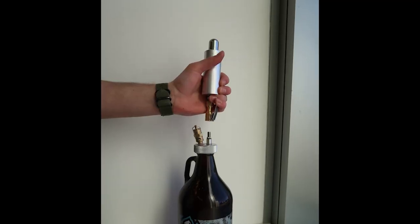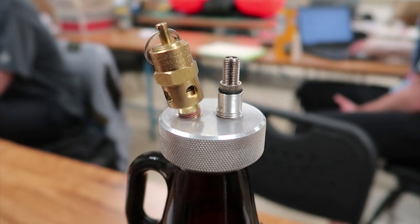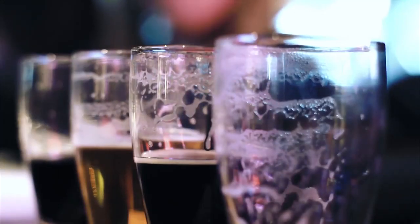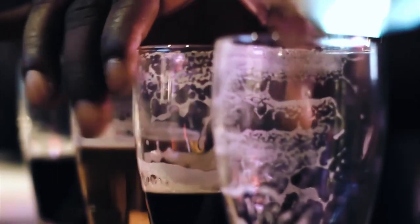In order to achieve our design goals, we decided that the best way to keep our final product ergonomic and to take up as little room as possible was to make our entire system two units: a cap unit which attaches to the growler, and a separate pressurizing unit. In this way, a person who purchases this product could buy multiple caps for one pressurizing unit, allowing a little more diversity.